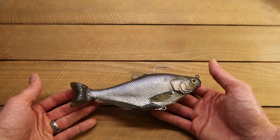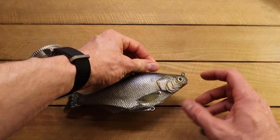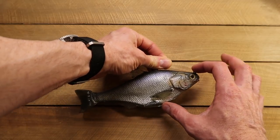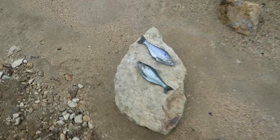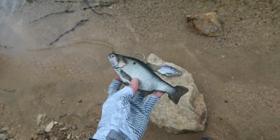And this one here, it's just mind-blowing how real this looks. If we cover up the hook and the little line-tying point at the bottom, seriously guys, if that was laying on the ground by the water, you would say there's a shad there. You wouldn't say there's a lure — you'd be like, hey, there's a shad. It's ridiculously good.